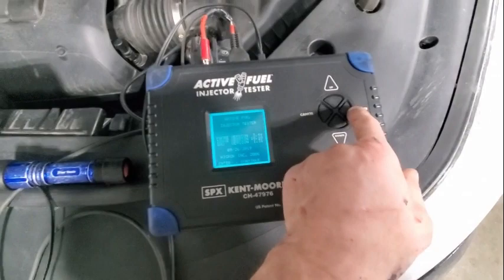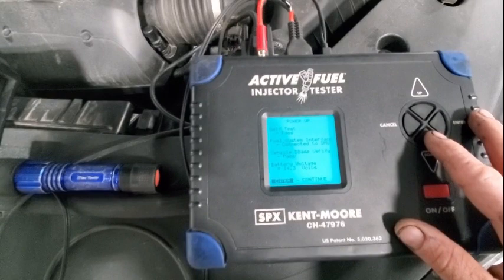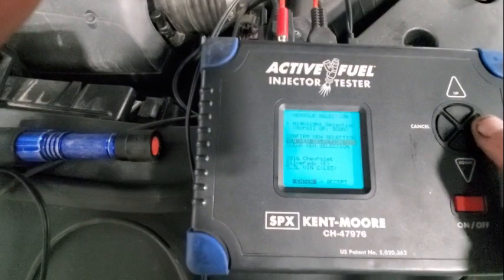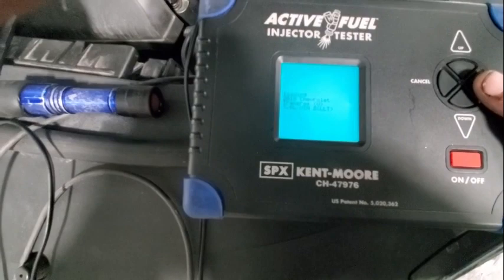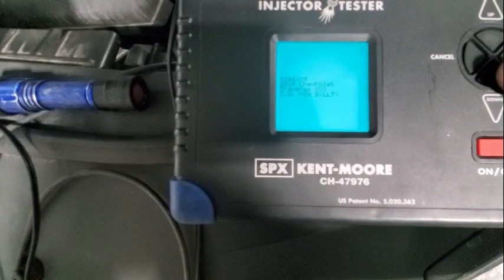Power up, self-test passed. Fuel system interface connected to DMV vehicle database — verify pass, 14.2 volts. Enter to continue. New vehicle selection, looking for a 2010 Chevrolet. This tool is kind of slow — well, I mean, it's 30 grand and it's been around for a while, but it's a good tool.